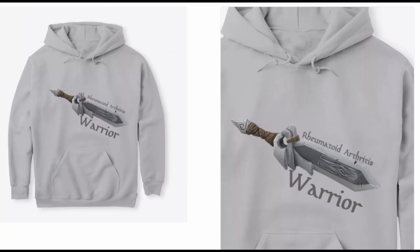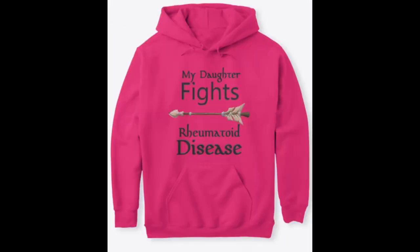Before I begin with this week's tip, I'd like to remind you that right now over on Teespring all of the RA Raw merchandise is 10% off. All you have to do is enter the code RAW10 at checkout and you'll receive your 10% off. I've put the link in the description below.